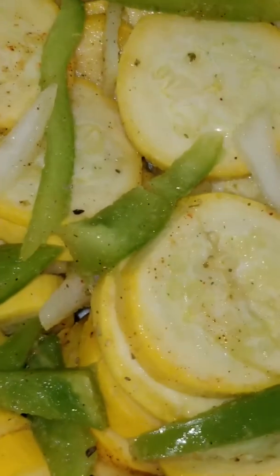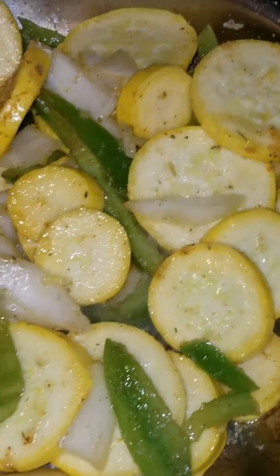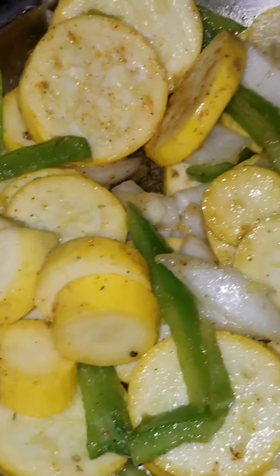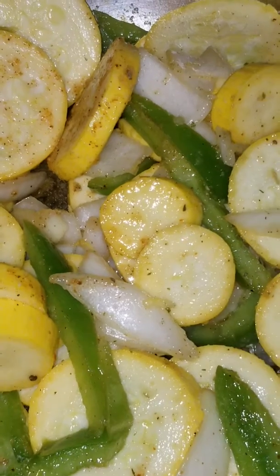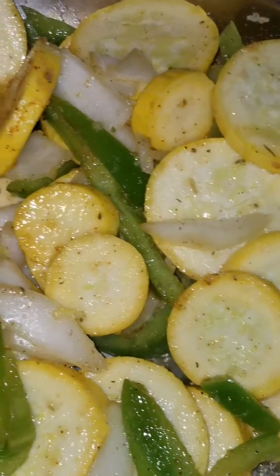Hold on one second. I'm going to stir fry this delicious goodness. Squash! Green pepper and onions — the regular onions, the yellow onions.